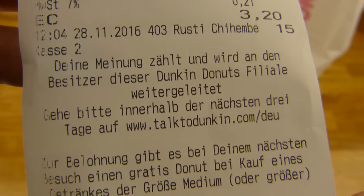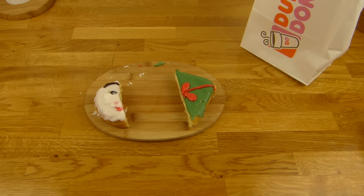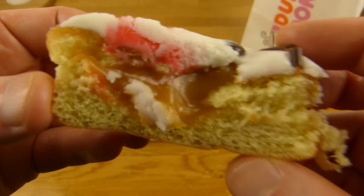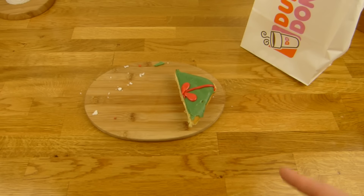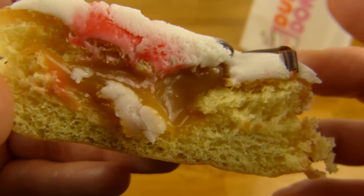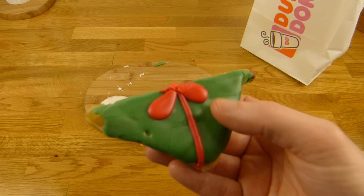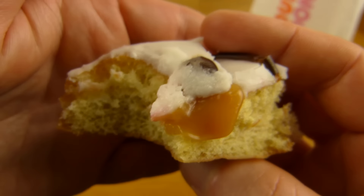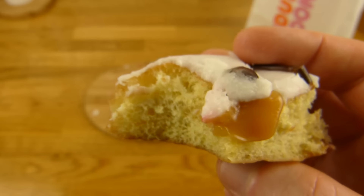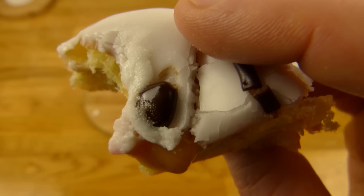Location und so weiter — kannst du Bescheid sagen wenn du möchtest. Dann werden wir mal essen — fangen wir mit dem hier an, denn der ist glaube ich nicht ganz so süß. Das ist schön Karamell, schmeckt lecker. Wusste ich vorher nicht — ich glaube da stand nichts dran oder ich habe nichts gesehen. Es gibt glaube ich noch zwei weitere, aber ich weiß nicht was das für Muster waren. Den hier finde ich am besten — das Geschenk sieht irgendwie am aufwendigsten aus. Schmeckt lecker, schöner Donut, Standard Donut, wirklich Karamell und super süß.